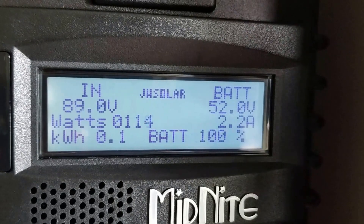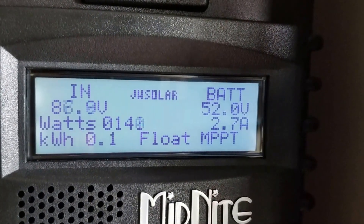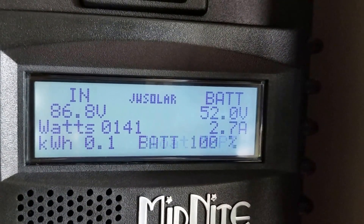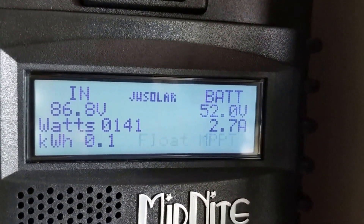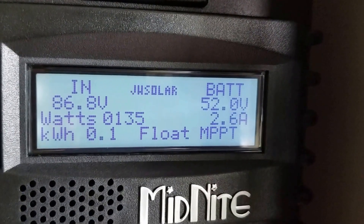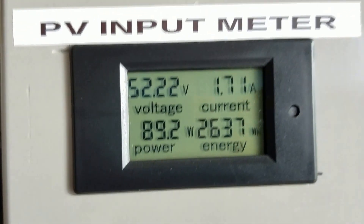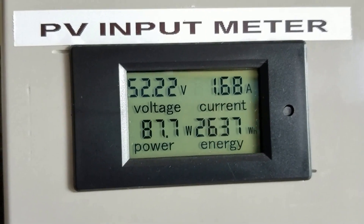As of now you guys can see we're on float MPPT — it's almost 100 watts coming in. The clouds are getting clear, and we're pushing power again. It's just morning here and everything seems to be working pretty good.